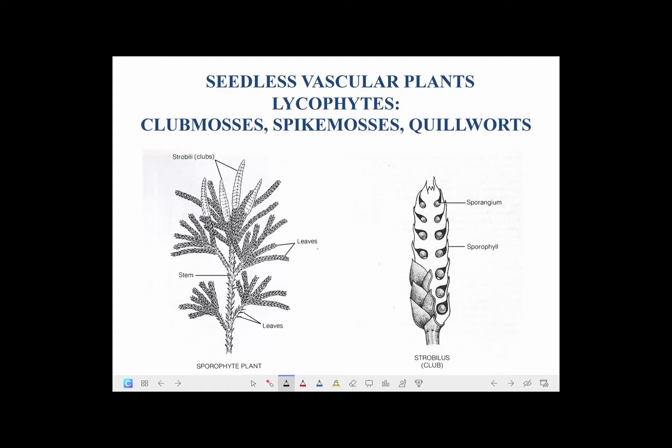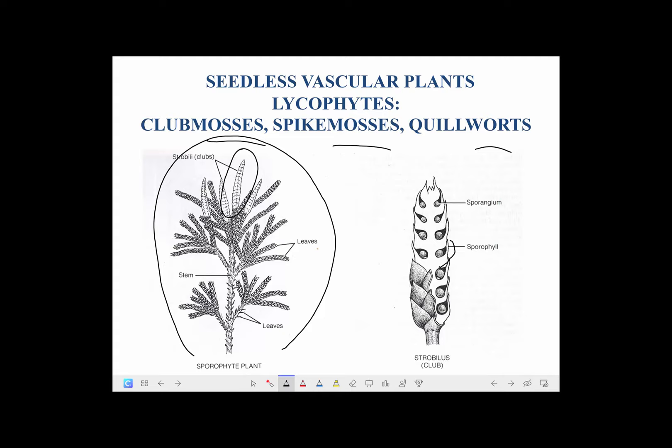These are called lycophytes. There are three types of plants in this group — two of which have 'moss' in their name, which is inappropriate because they're not mosses — and quillworts, which are really unusual and special plants. Some of these plants look kind of like little spruce trees. The 'clubs' in the common name club mosses are these more elongate strobili. A diagram shows that the strobili consist of very tightly compressed leaves in the axils of which are sporangia. The leaf is called the sporophyll and the sporangium is in the axil where the leaf meets the stem. That strobilus is the 'club' of the club moss.